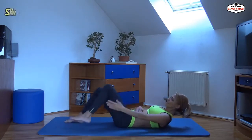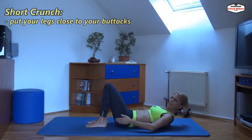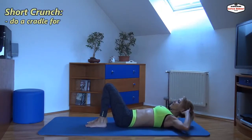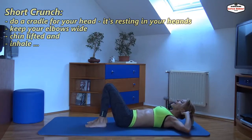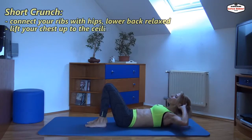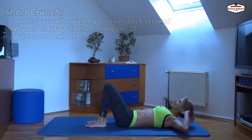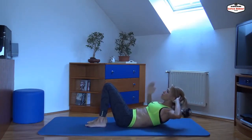Just lift your legs to your buttocks. Everything else is the same. Let your head rest in your hands, chin up on both sides. Inhale first and connect your ribs with your hips. Go up and exhale. Squeeze. You feel the tension here in the upper section.